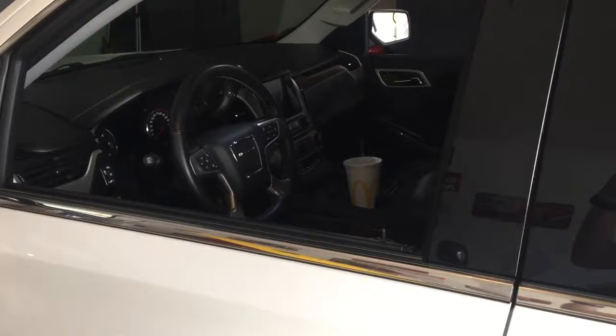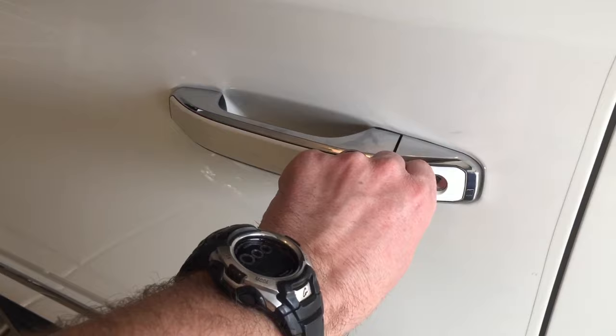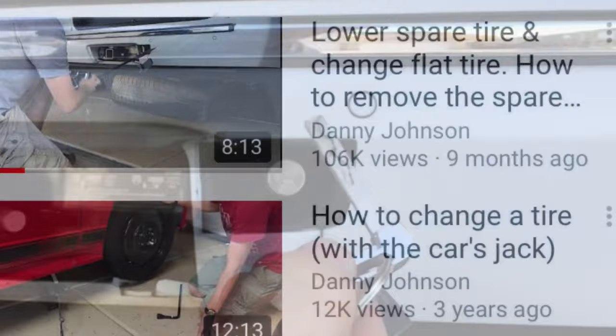On the key fob, there's a small button — when you push it, an actual physical key comes out. That can help you get into the vehicle if the battery has died on the remote. This key also unlocks the rear spare tire lock.